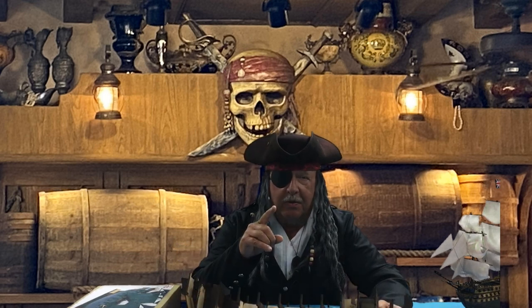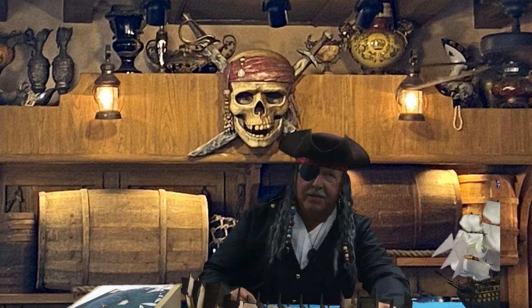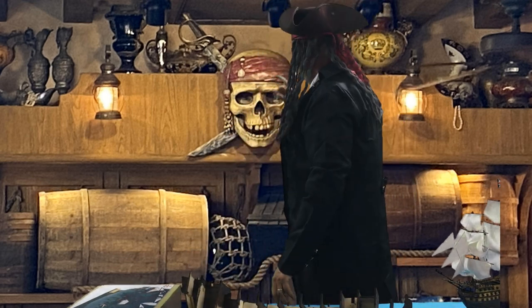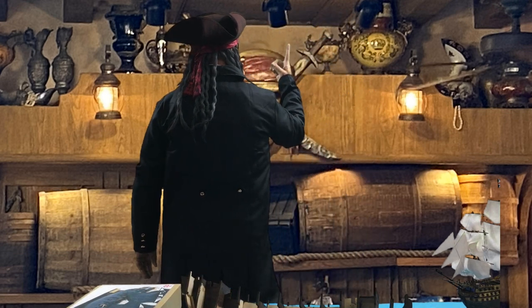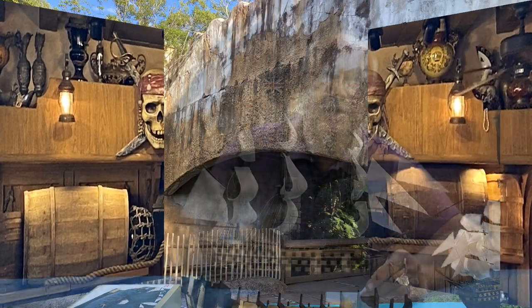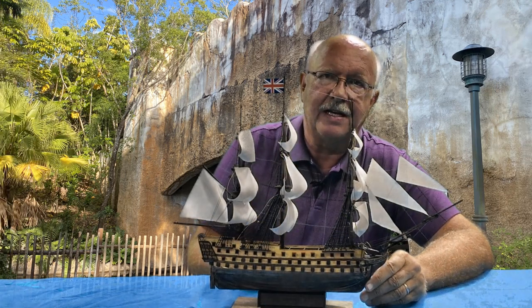Keep a weather eye on the horizon, because you never know when a real pirate might show up. Let me show you some close-ups of the finished HMS Victory.